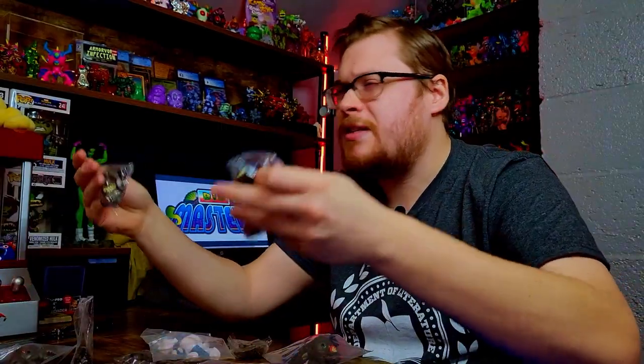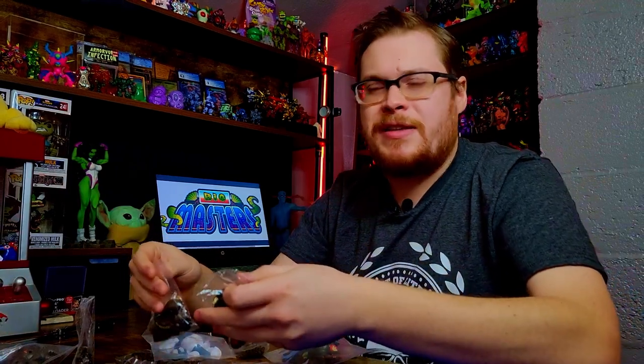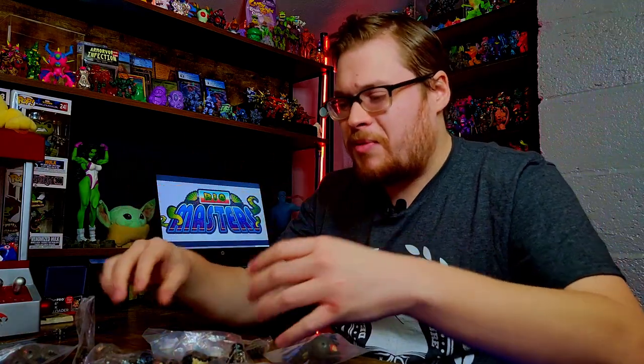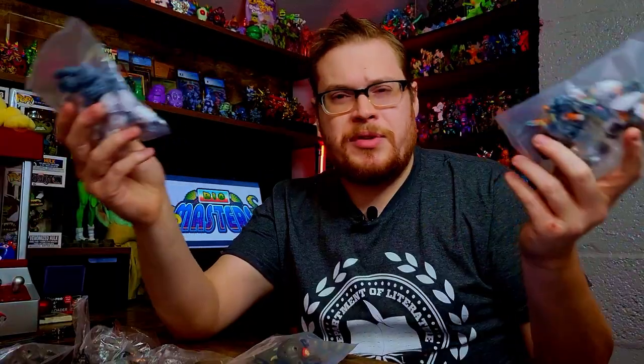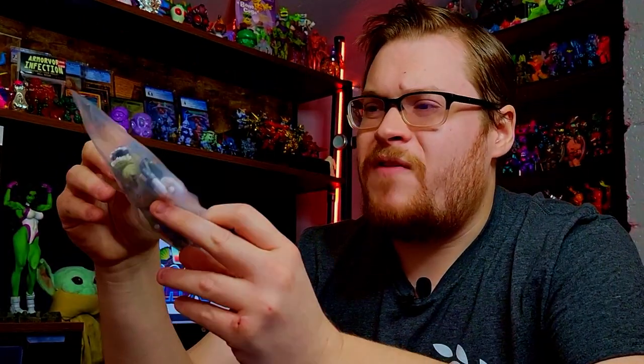These are some really nice pieces — a lot of good extra ones I can definitely use, especially these body ones. I need more bodies to make more figures because I have a lot of extra heads and arms. The chest piece and body piece are what I'm missing most, so these will come in very handy. Then we have our little shark mutant — I believe that's what he's called in this drop. I'll put the names on screen as I usually do.